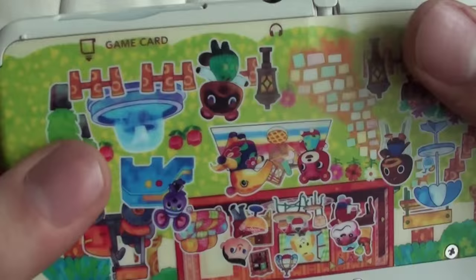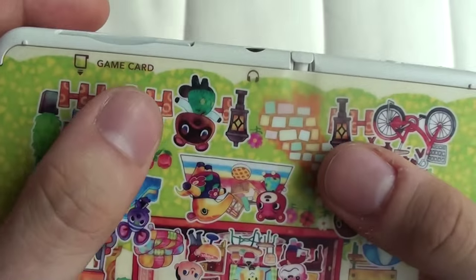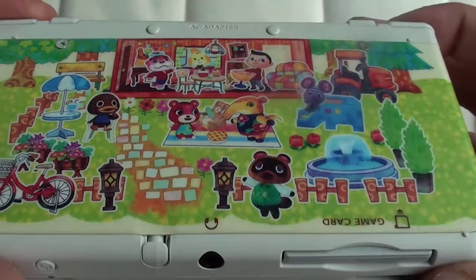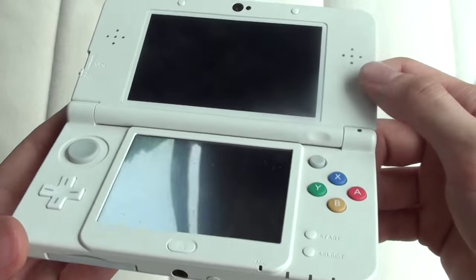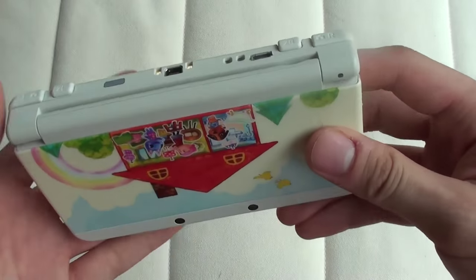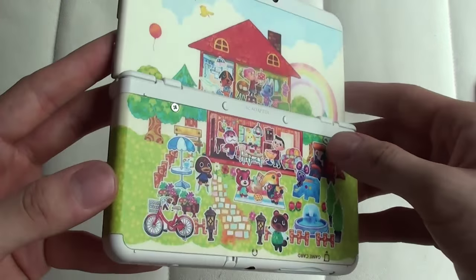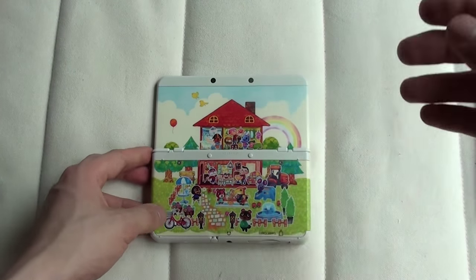On the card — I forgot to mention — like every other cover plate, it does say 'game card' here where the card goes in, and you have your headphone port here as well. It's got a matte feel, it's not glossy if that bothers you. I know people like to use the word 'fingerprint magnet', and yeah that can be bothersome, but if you just spend more time playing games and less time worrying about fingerprints — I know that's difficult for some people, including me sometimes — it looks great and the fingerprints don't really show up because it's matte, which is great. Looks really wonderful.